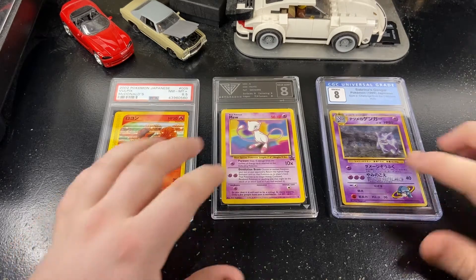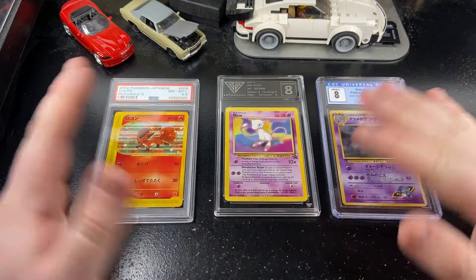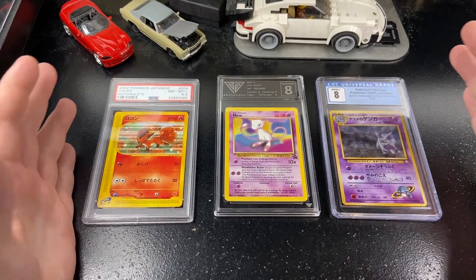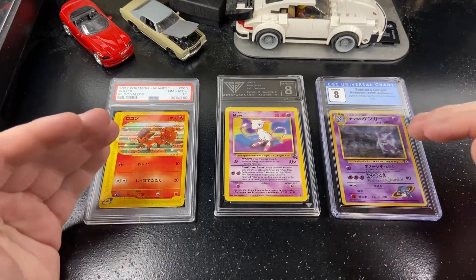What's going on guys, today we're going to be cracking this Get Graded case right here. Basically we're going to cut the slab open and take the card out, and we're going to see what it's like inside or how you break one open. I've never done this before so you're going to learn with me.